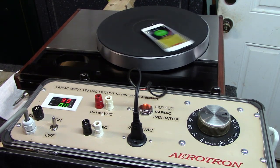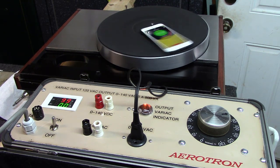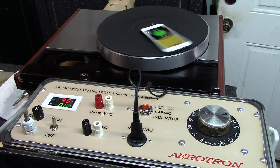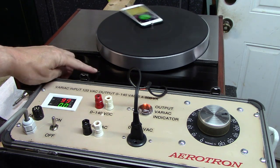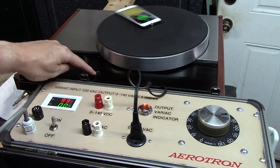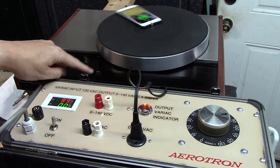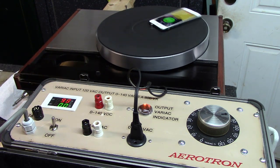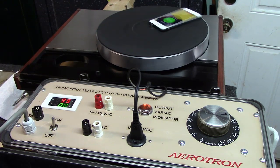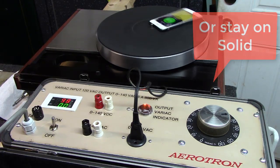We got it done and it lit up and the turntable started spinning. But we had a challenge with the unit locking on at 33 speed. There's a little light here that flashes when it is out of speed — so if it's at 32 or 36 RPM this light will flash. When you get it locked on at 33 and a third, or in this case 45, this little light will go off.